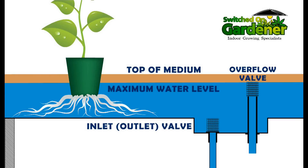The overflow is positioned at the maximum height the nutrient solution will rise to while the pump is on. This height is usually adjusted to stop the nutrient solution just below the top of the medium, which helps prevent disease, algae, and pest problems arising from the top of the medium getting too wet.